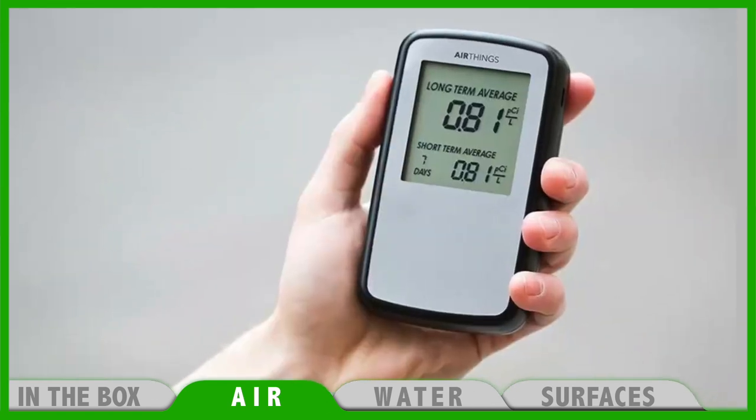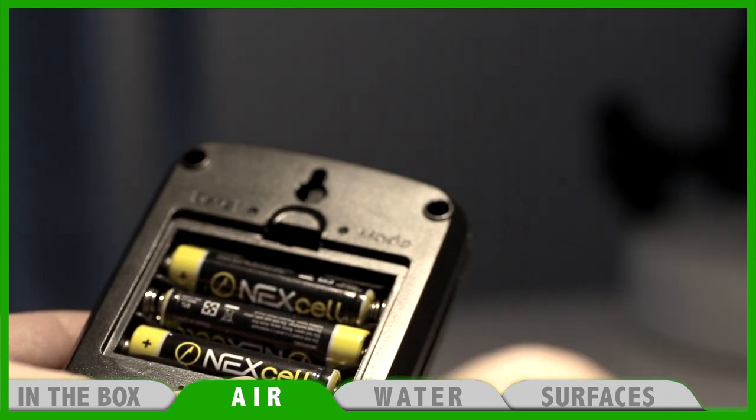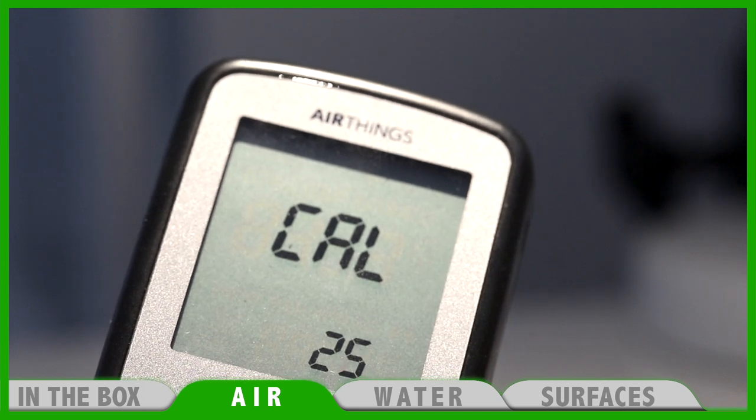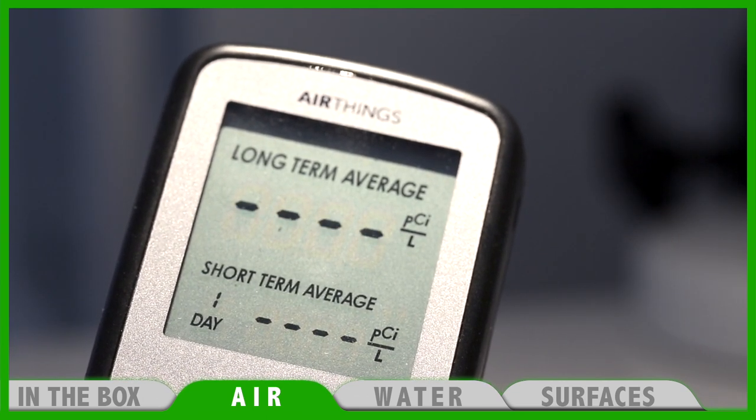Now let's take out the radon monitor, open the battery compartment, remove the plastic insulator and hold down the reset button. You will see C-A-L on the display and then numbers from 1 to 50. Then you'll see some dashes which indicate waiting time.